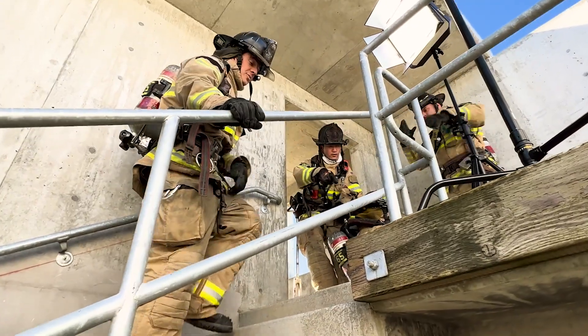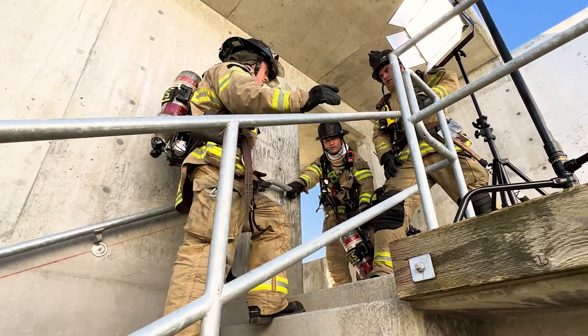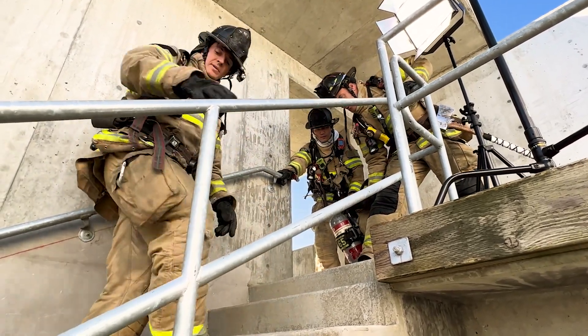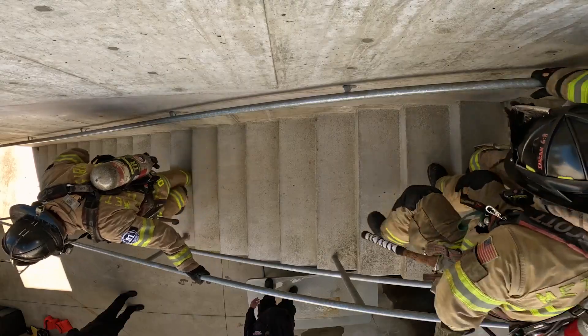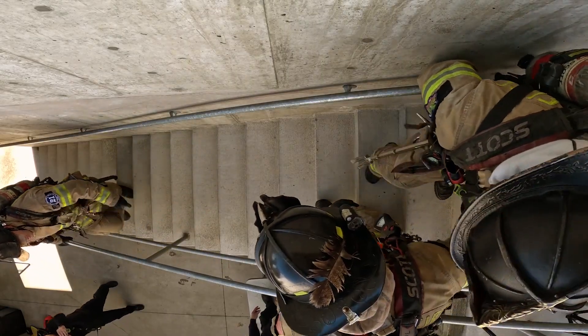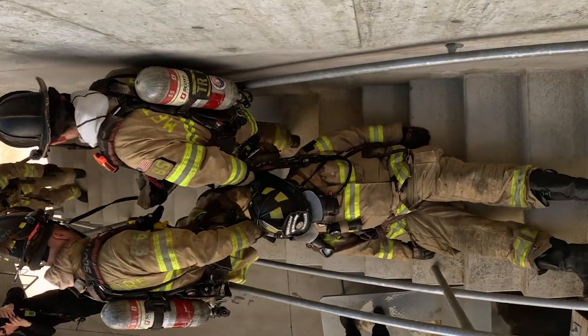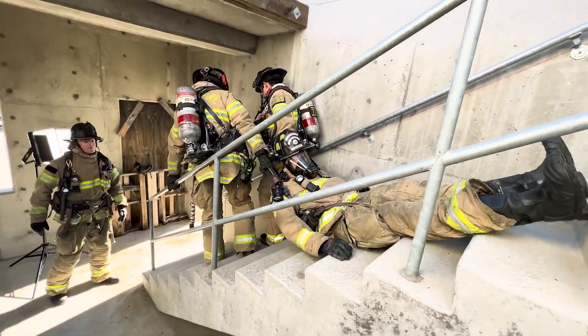Coming back down with two firefighters, we have two options. With a wider stairwell, we can get two firefighters — one on each shoulder strap — and they can pull him down the steps with his feet bouncing, just like before. That keeps them moving and keeps most of the weight off. As long as they can coordinate their steps down together, we should be able to get that firefighter out pretty easily.